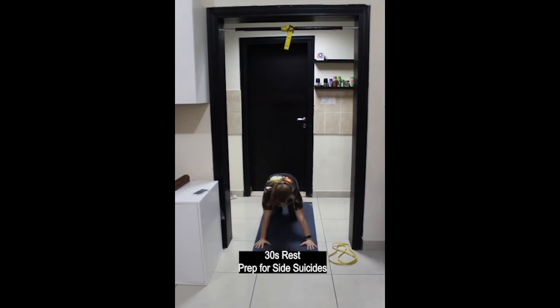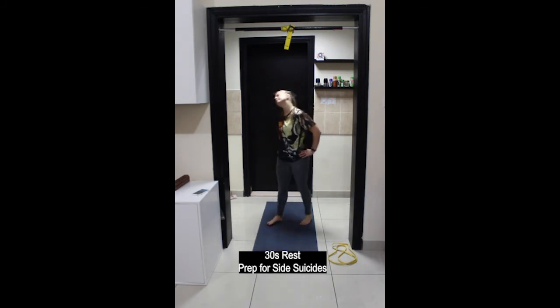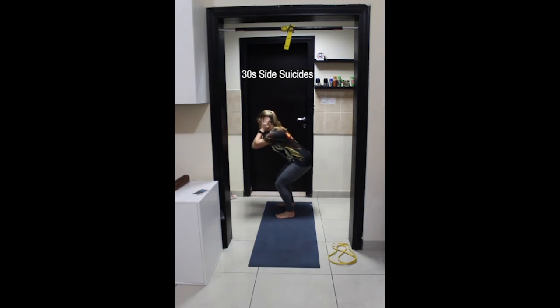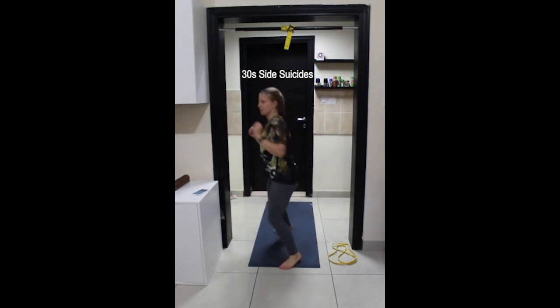Coming up to standing. Next exercise is side suicides — basically a lateral squat. Start in a half squat position, side bend over to one side, come up to standing, shuffle two or three steps over in the opposite direction, come to a half squat and side bend to the outside. Make sure that each squat is performed with good form.